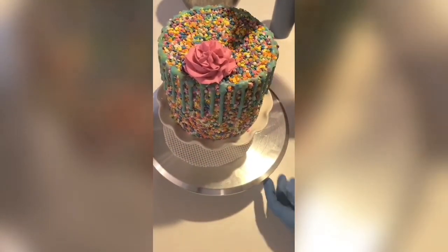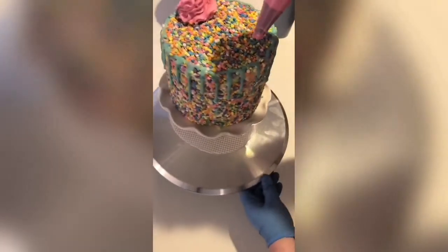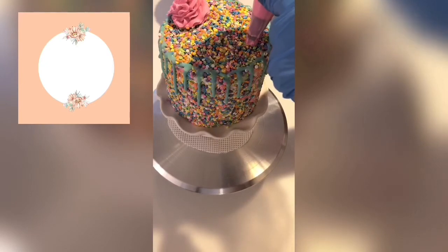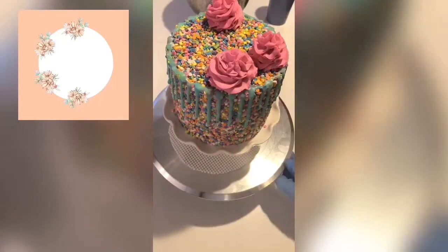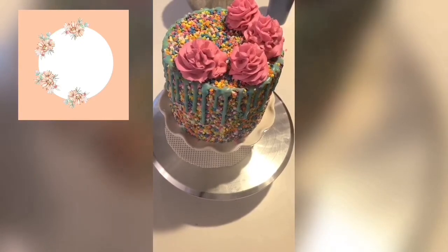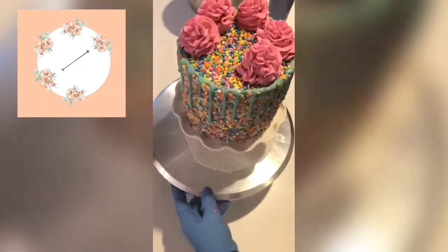Now I'm going to pipe the rest directly on the cake so you can see that technique. Pipe the first swirl anywhere, then pipe another directly across from it. The space left over — pipe two swirls in between the first two you piped, and then from there pipe the diagonal swirls.